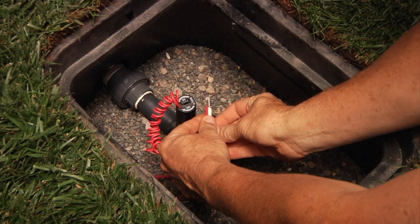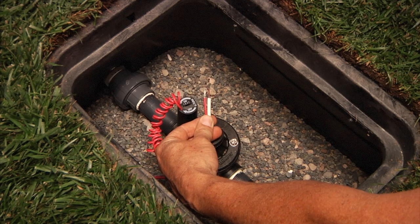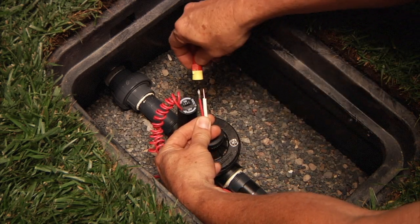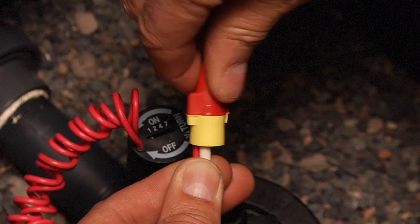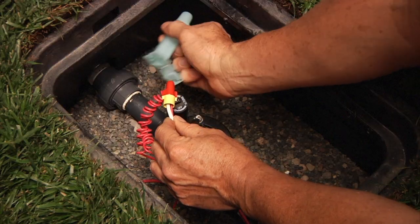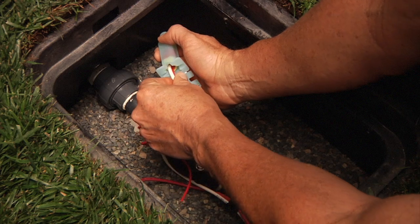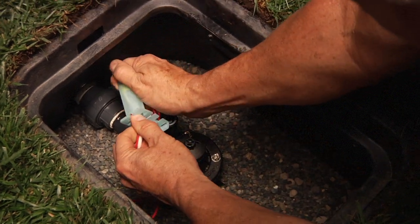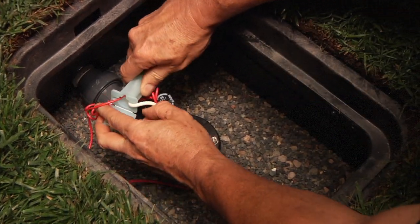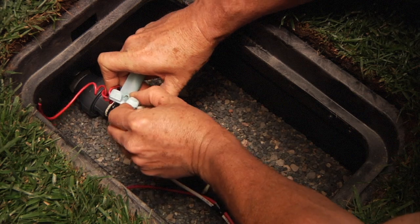First, strip off about three-quarters of an inch of insulation on the field wires. You'll notice that the Hunter solenoid wires are pre-stripped. Next, put the wires side by side and insert the wire nut over the ends of the wires, twisting the wire nut in a clockwise direction. Make sure you get the wires good and snug inside the wire nut. Push this assembly into the grease tube, getting it all the way to the bottom, to ensure that the connection is completely surrounded by the grease. Position the wires in the grooves at the top of the tube, and then firmly close the top. You'll feel it click shut, and you'll know you have it fully closed and sealed.